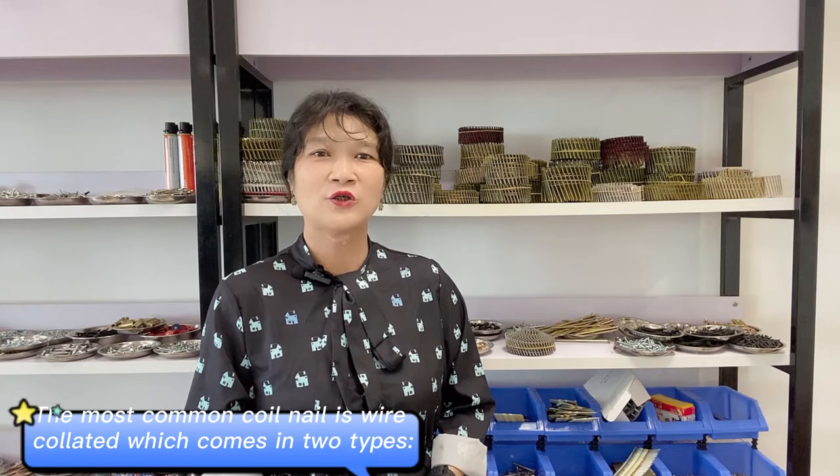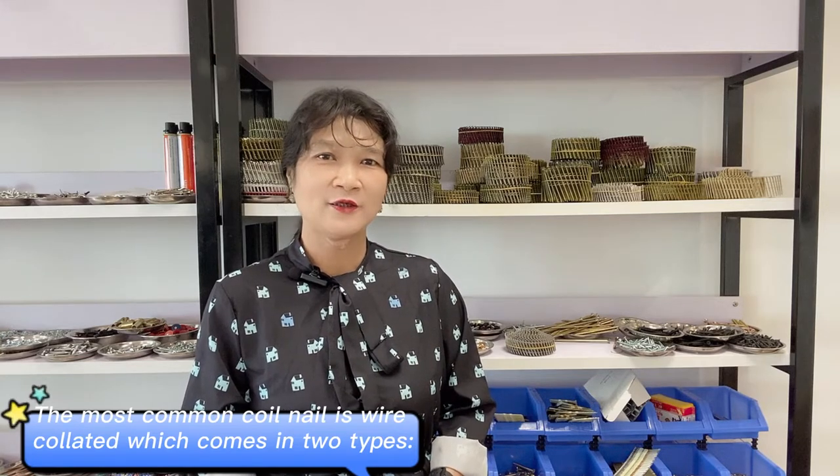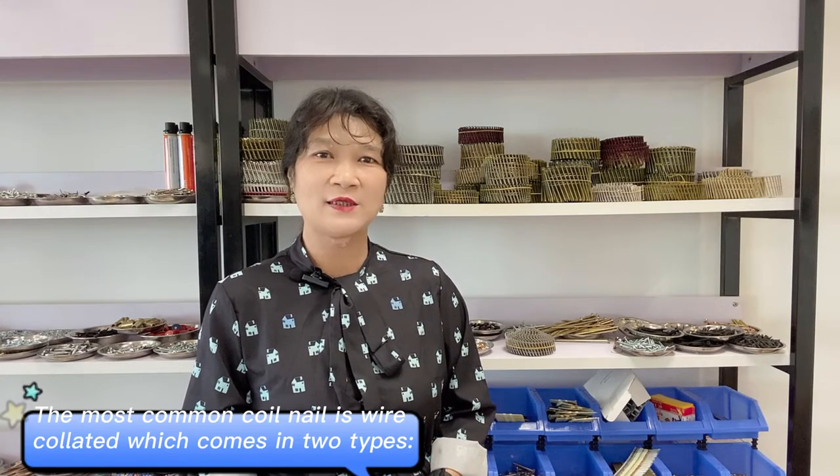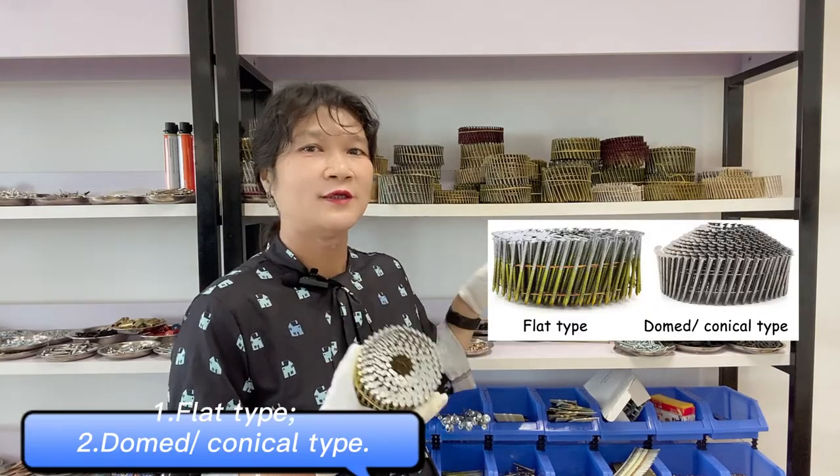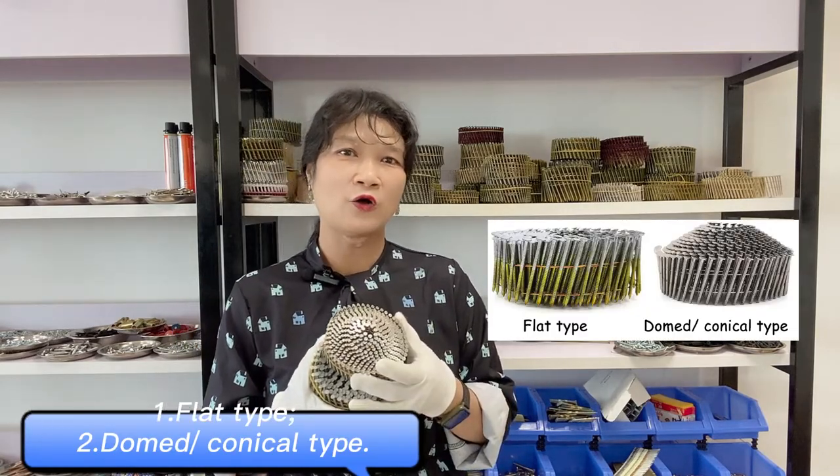The most common coil nail is wire collated, which comes in two types: first, flat type; second, domed or conical type.